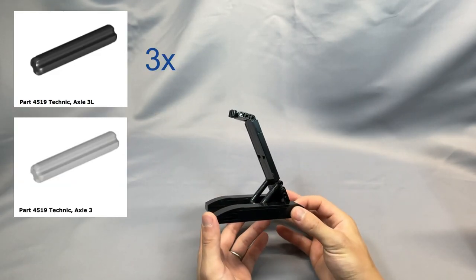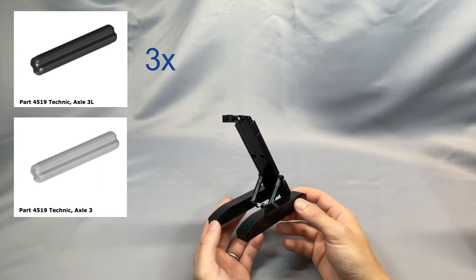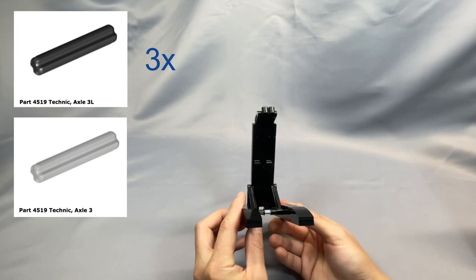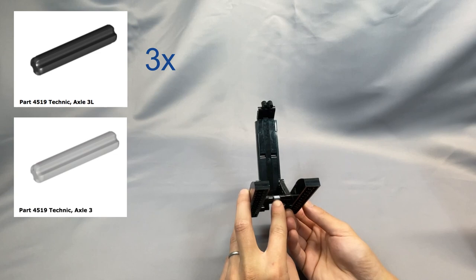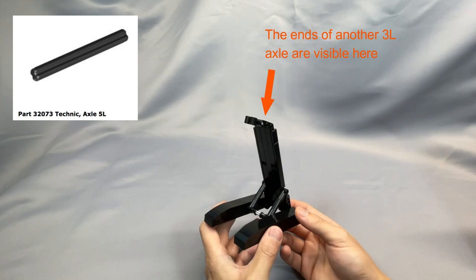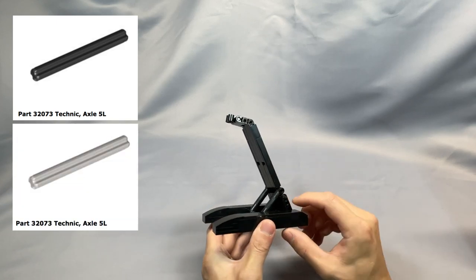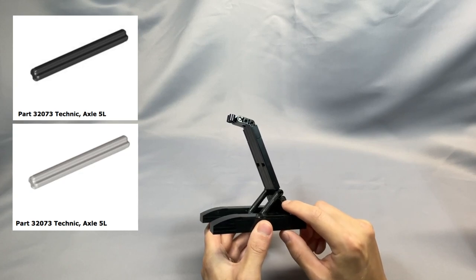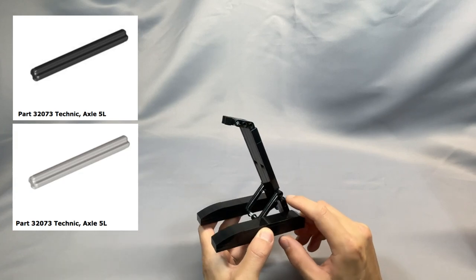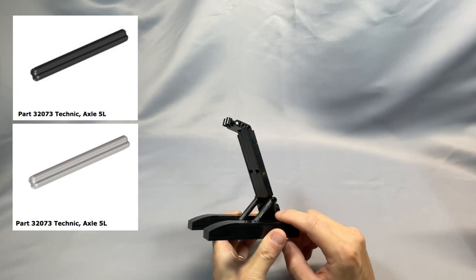The 3 Technic Axle 3L, part 4519, are specified in black, but this color is a little uncommon and light bluish gray works just fine — you can only see one length of them in the bottom part of the stand. The 5L Axle you could also substitute light bluish gray for; you can only see the edge, and it's there for additional strength. The connection on these Technic arms are with pins already, so it's pretty strong — you probably don't even need it.